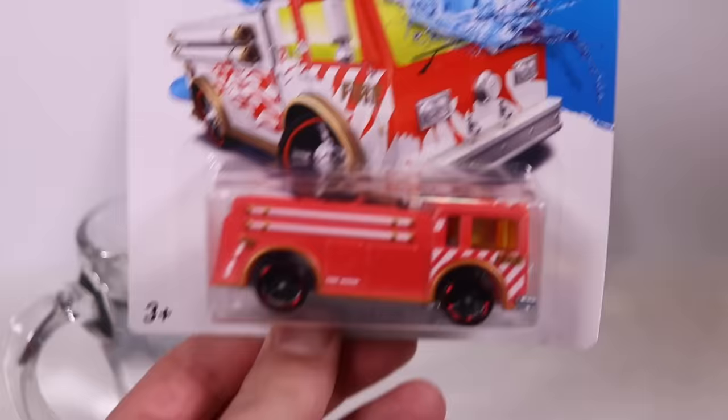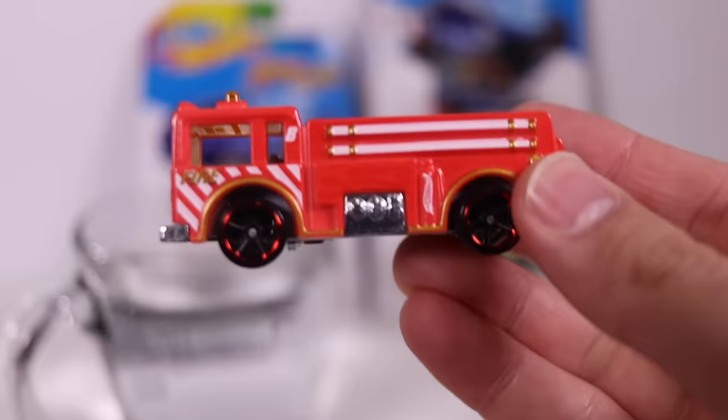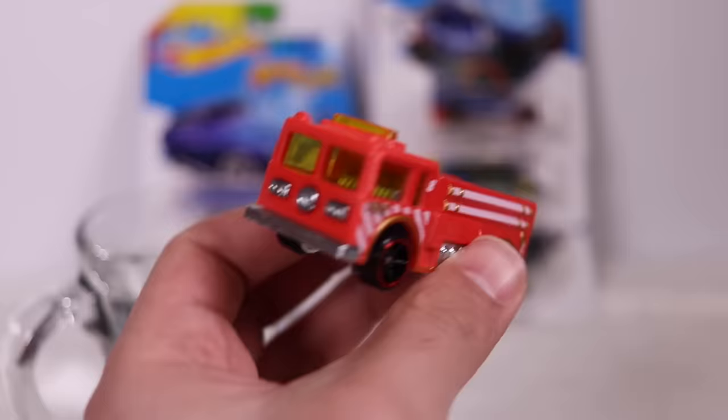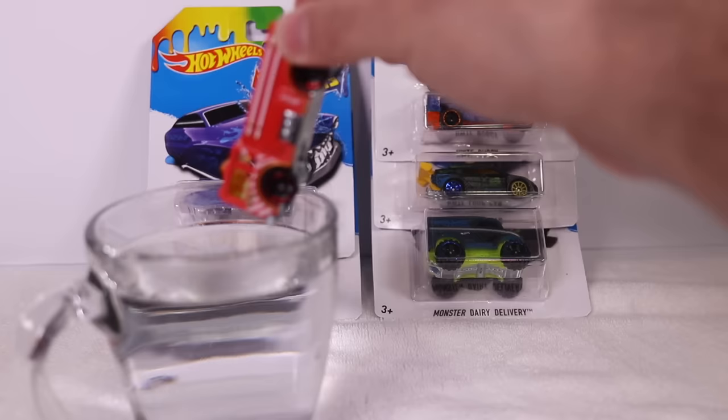Let's start with this Hot Wheels Color Shifter — it's Fire Eater, a fire truck. We'll open it up — got some nice protective packaging there. So there's the initial original color: it's kind of like a red. It's a pretty light-feeling car. In the background I've got a towel on the ground to dry them off. Let's go ahead and dip this one in the water.